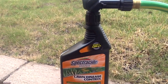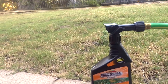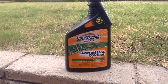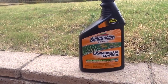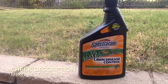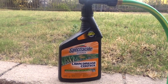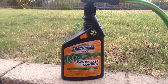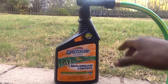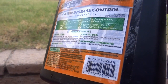It can't be washed away by rain once it's dried, which is great. I didn't know what particular disease the lawn had, but I knew it had something based on what I described to the professionals. It changed everything. It treats up to three thousand square feet, which is way more than I have, so I was very happy with the product.